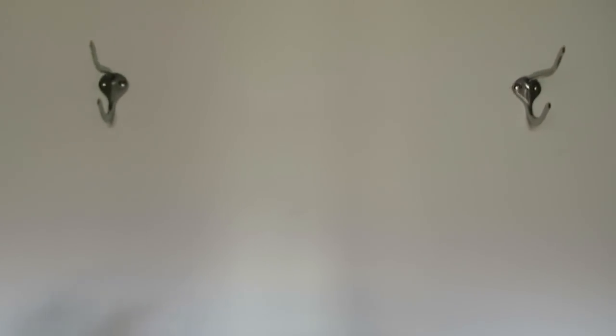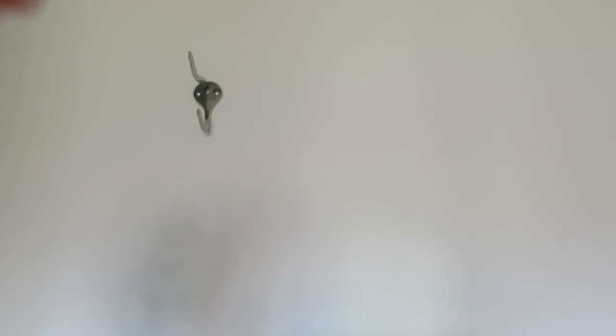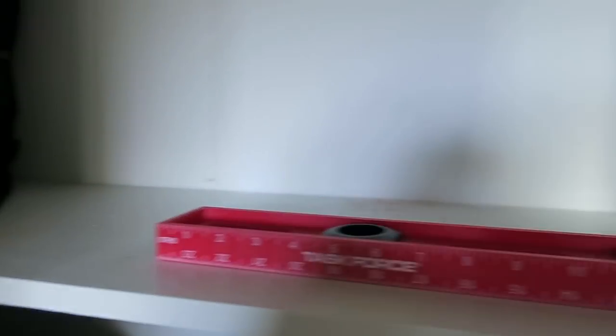I had my husband put these in because I am too short to do it without a ladder. The hooks are in now and I get to clean up all this dust.